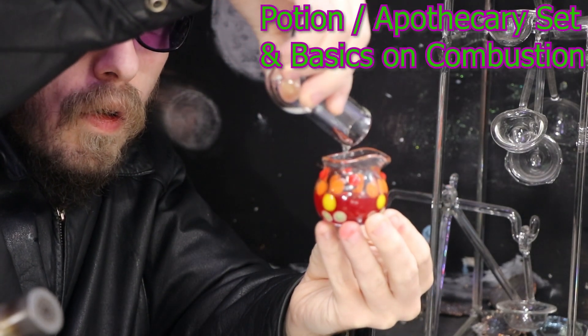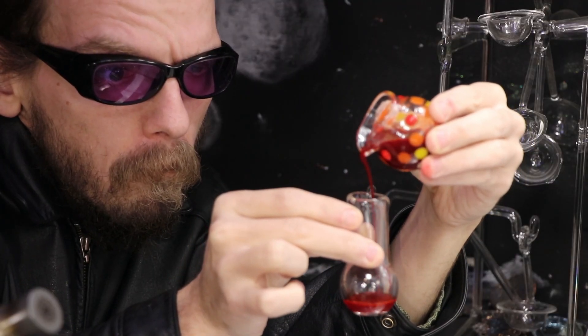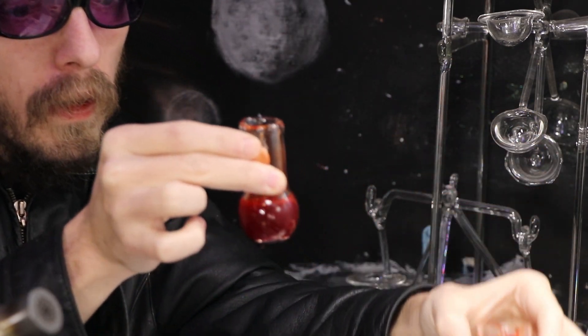Hello and welcome back. I'll be making a potion slash apothecary set, as well as talking about combustion of different fuels later in the video here on the Matt Yassa channel.